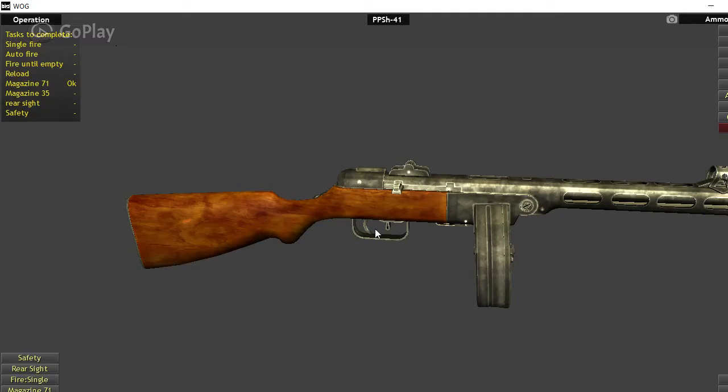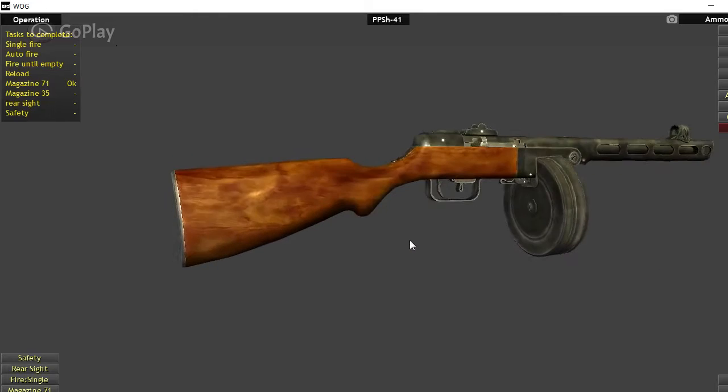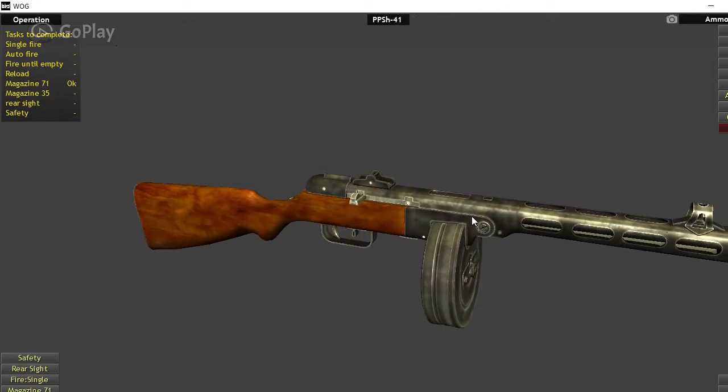It's a blowback-operated gun, so very simple to manufacture. It fires at a rate of about 900 rounds per minute. The effective range is about 120 meters — about 400 feet — which is pretty common for a gun like this. It was used for close quarters combat only, like in Moscow and Berlin.